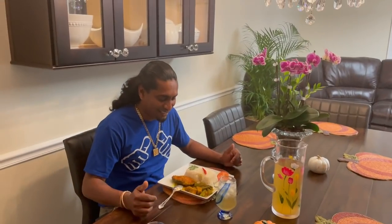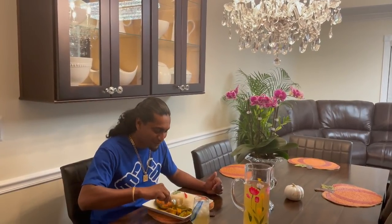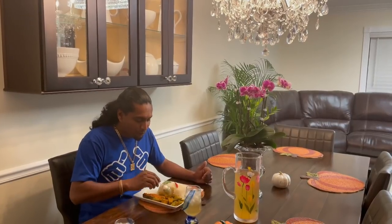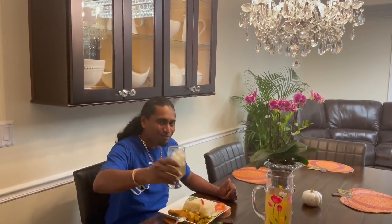All right guys, you saw me and the wifey cook up the gilbaka with green mango and tomato, and the gray snapper with okra, tomato, and some fish egg. Time for the taste test! I'm going to take a piece of okra first. Well, nice — well, awesome! Now fish egg time. Babe, the rice came out just the way you wanted it — nice and soft. You know I said gray snapper egg at the start but it's actually mahi mahi.